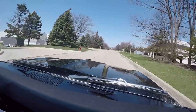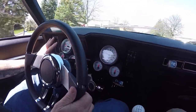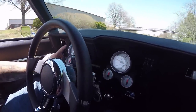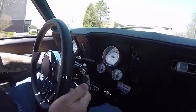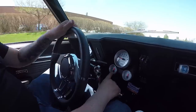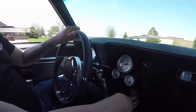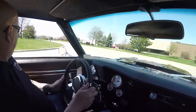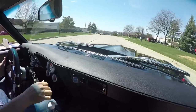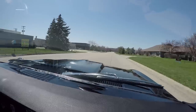Now look down here on the dash — we've got a tilt column. We've got all the gauges we need here. This is all custom but it looks authentic: Auto Meter tach and speedo, voltage gauge, fuel gauge, water gauge, and oil pressure. We've got an aftermarket radio in it also. Listen to those pipes — just music to my ears. What a sweet ride.